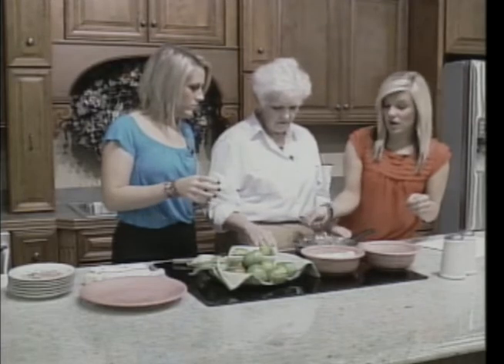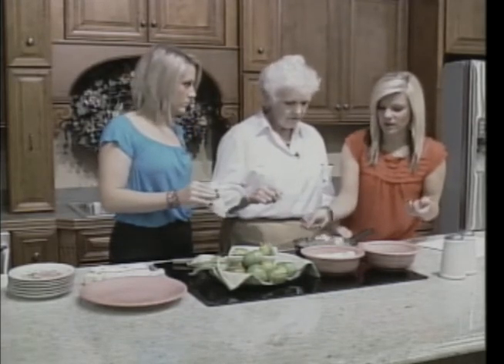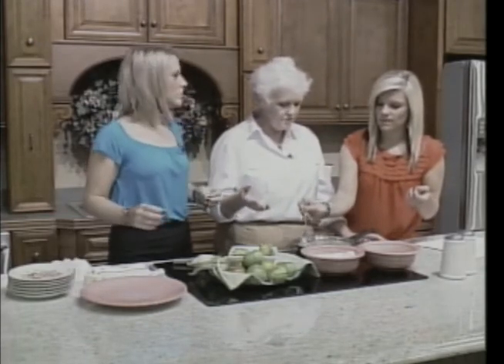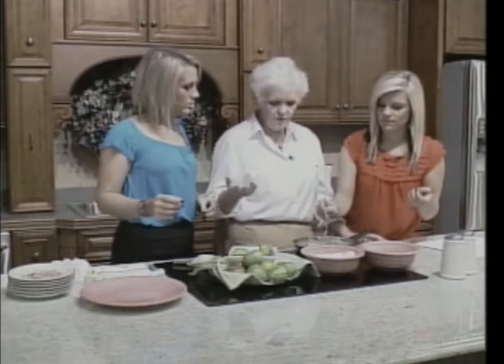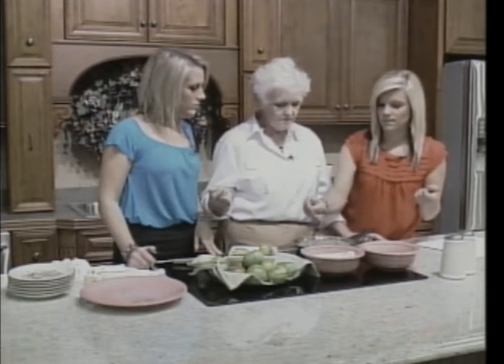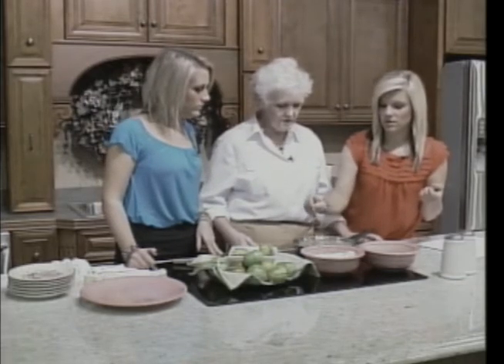You can eat this by itself or as a side dish like a vegetable — if you're having pork chops, chicken, or roast. It works great for a Sunday dinner.